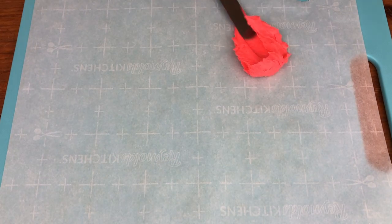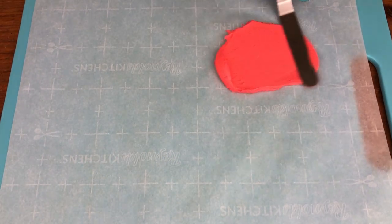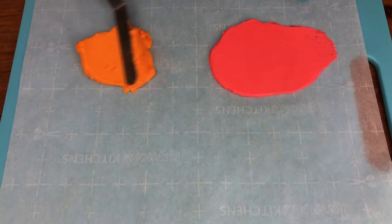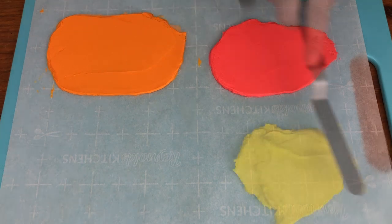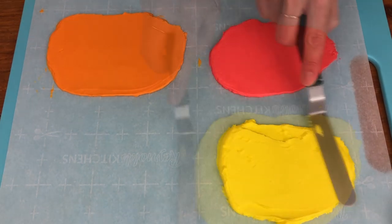Put some parchment or wax paper on a cutting board or a baking tray and spread buttercream onto it in patches, getting it as thin and smooth as you can. If you find that the paper is moving all over the place you can tape it down with some masking tape.